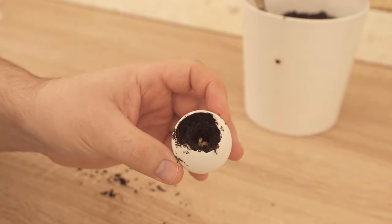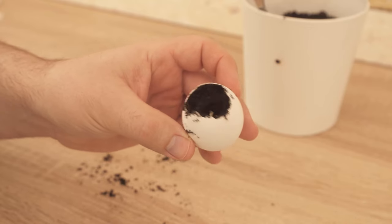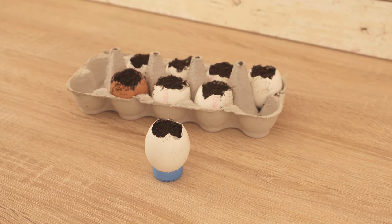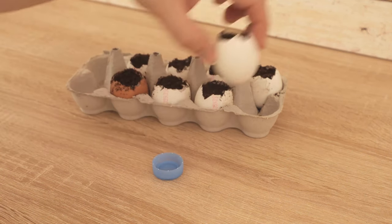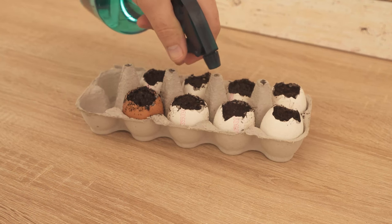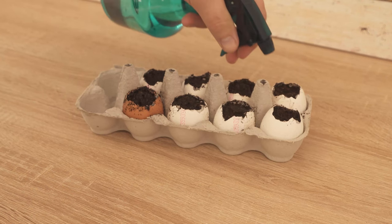Cover the top with a little soil and place the whole thing either in an egg carton or on the lid of a bottle, depending on how many you prepare. Now you can moisten them a little and put them in a sunny place, making sure the soil stays a little moist every day.